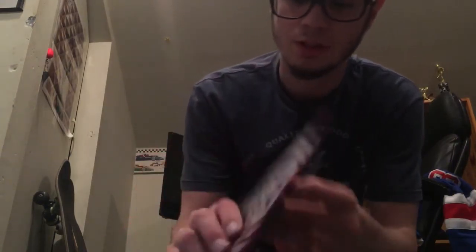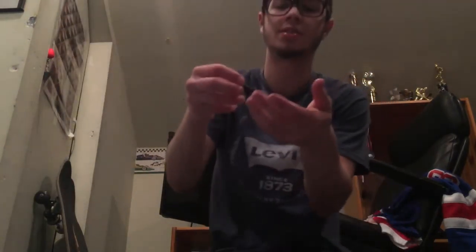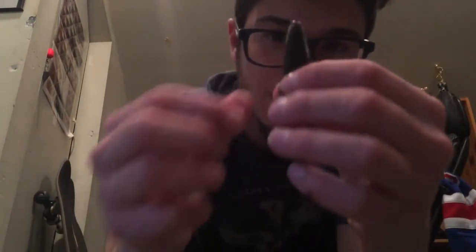Alright, let's just get right into this. The baits I use the most are these three Missile Baits right here. You've got the Missile Baits Baby Destroyer — this is an ultimate color called Super Bug. I'll take one out. On the top it's black and blue and on the bottom it's green pumpkin — kind of a perfect color combination. I catch a lot of bass on this during the summer when you're flipping cover. Baby Destroyer is great for flipping.